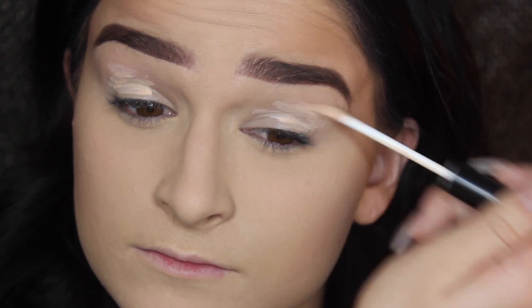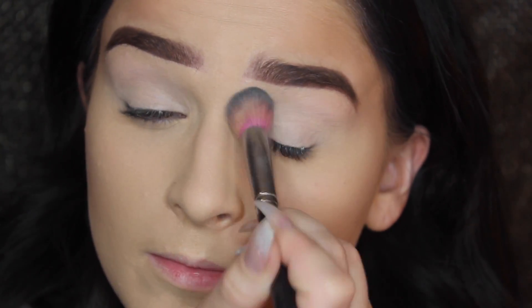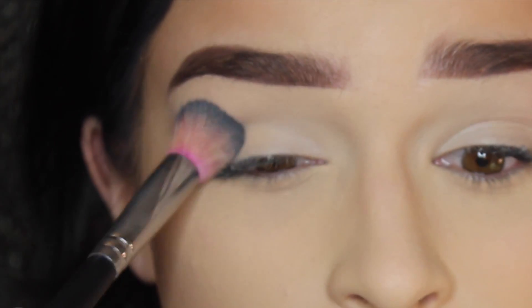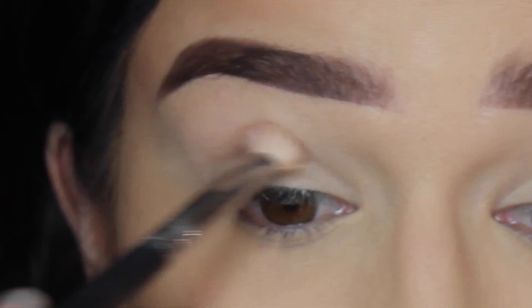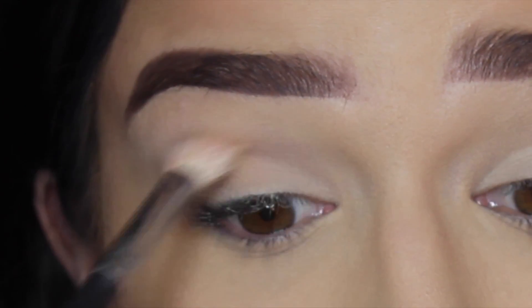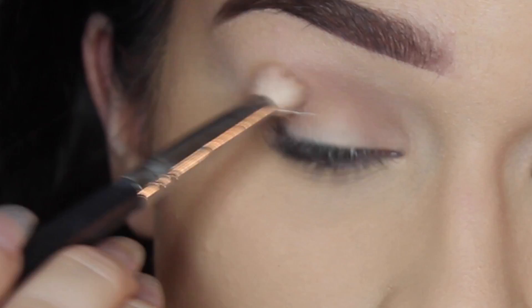I'm going to prime my lids using the ELF eyelid primer and set that with the cream shade in the Tartlet in Bloom palette, just to make sure my eyeshadows don't crease. Then I'm taking a medium brown shade from the palette and applying that to my crease — this is going to be our transition shade for this look.